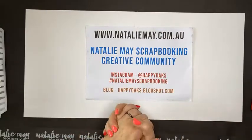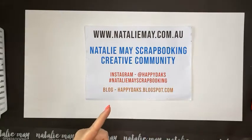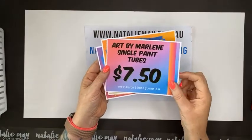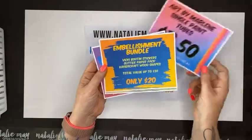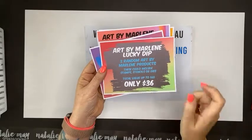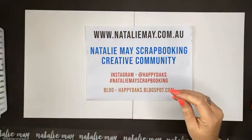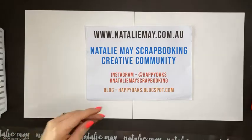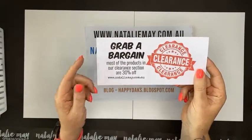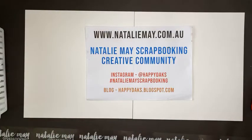This morning I'm going to create a double page scrapbook layout using Paper Rose papers. We've got Art by Marlene single paint tubes for seven dollars fifty, embellishment bundles for twenty dollars, an Art by Marlene lucky dip for thirty-six dollars, and a tag and stencil bundle for eighteen fifty. Don't forget to check out our clearance section — everything in there is at least 30% off.